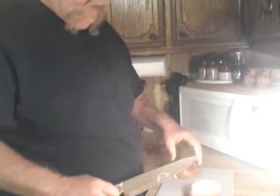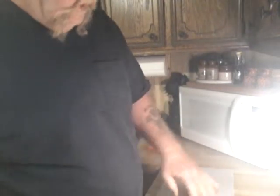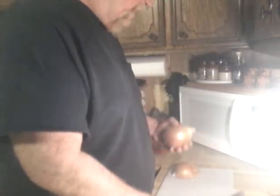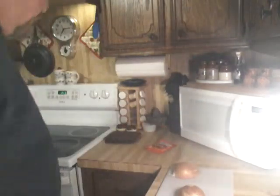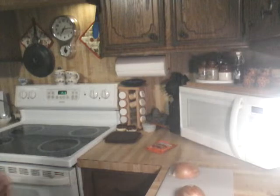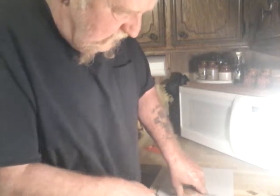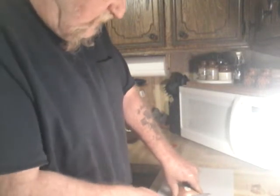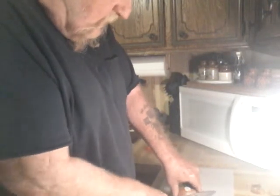All right, we'll start with my onion. Y'all already know Grandma's not a big fan of onion, so I always start with my onion first to get it cooking. You know Grandma ain't a big fan of hard, crunchy, raw onion, so I always start it first.